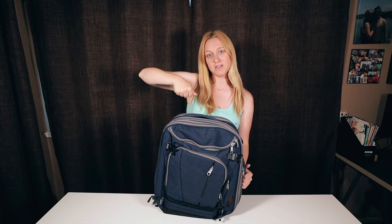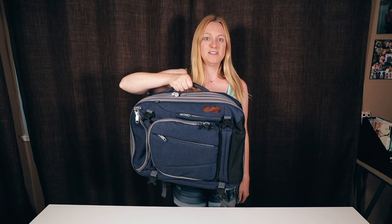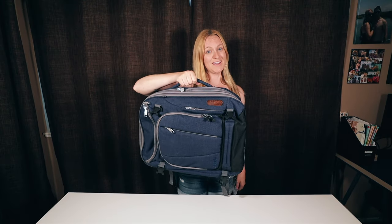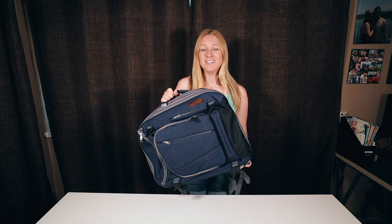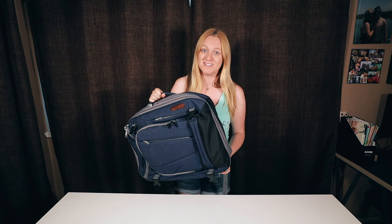One thing I don't like about this bag is that it's really awkward to carry as a suitcase. It looks and feels awkward, and when it's actually fully packed it's pretty uncomfortable to carry it that way, so I almost always use it backpack style. It did come with a shoulder strap which I lost within 2 seconds of getting it.